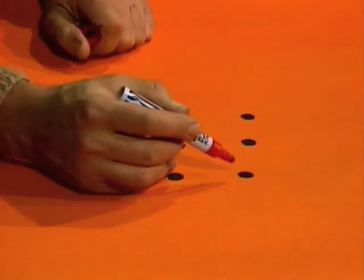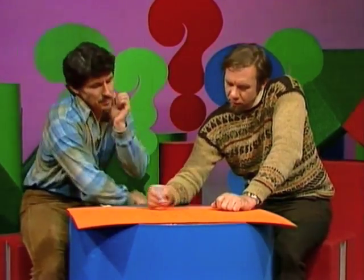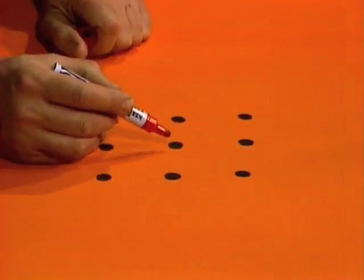A problem for Rob and for you: nine dots arranged in a square, and they need to be joined by straight lines. Well, that's not hard. But you have to use the minimum number of straight lines needed — well, that's different. Because I would have gone one, two, three, four, five.